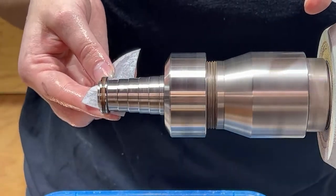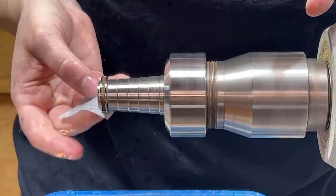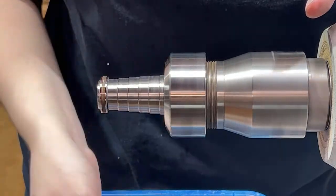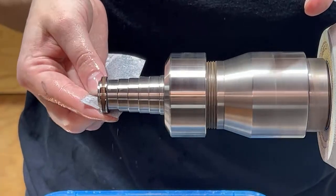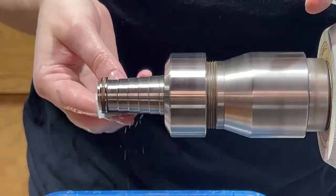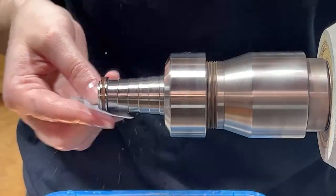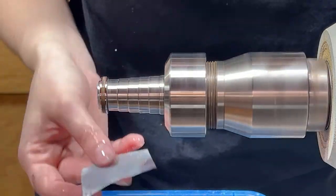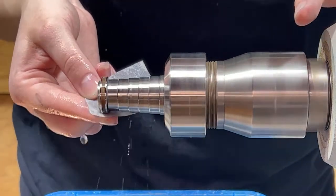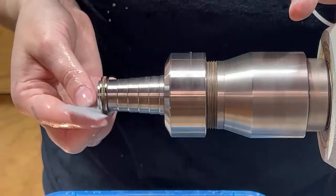In this process, what you're doing is polishing — we're not really taking any material off, we are just smoothing the surface. Keep it wet and keep it going. The reason you're going to want to wear protective gear or even an apron is that this stuff just splatters everywhere.